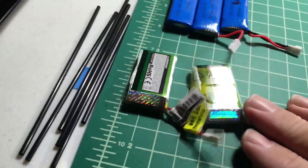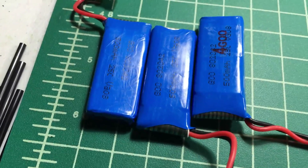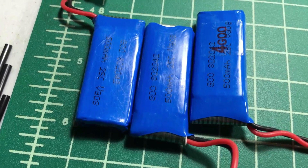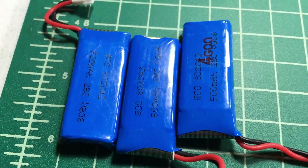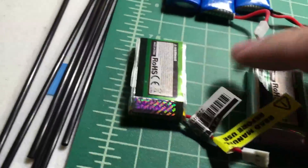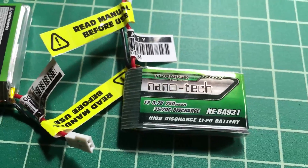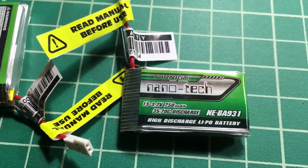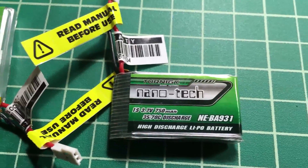I've got a variety of batteries. These are the 500mAh 25C batteries I use with my Hubsan — I got them on Amazon or eBay. Then I read Oscar Liang's blog and he recommended these 750mAh ones, which also have a little bit more punch at 35-70C.